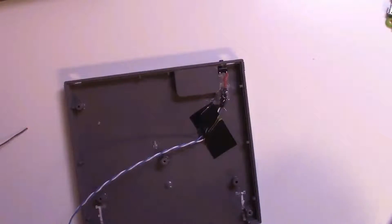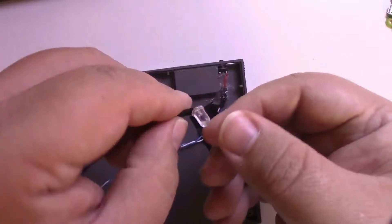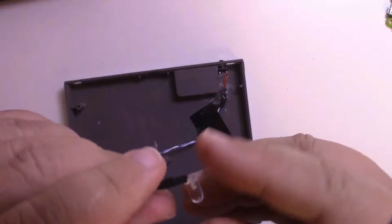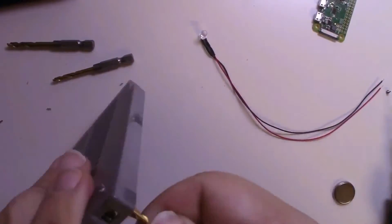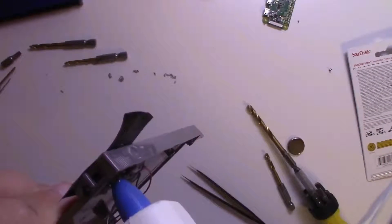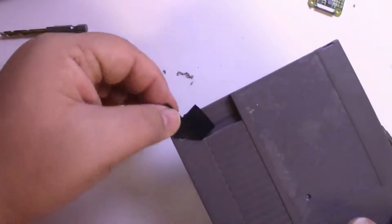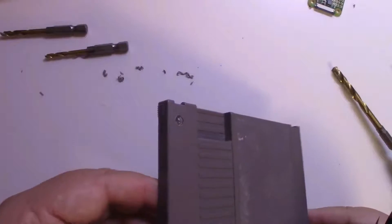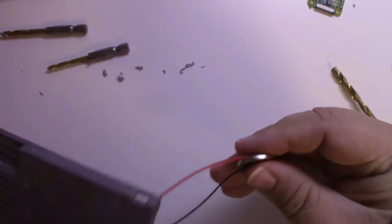Now we're going to get the LED ready. I bend the LED over — it makes it easier to fit in. Just be careful not to break it. I test it before gluing it in. Go ahead and drill your hole for the LED, get your LED in there, use some tape to hold it in place, and apply a generous amount of hot glue. Once it dries, pull the tape off — and there's your LED and your switch. I go ahead and test the LED again just to make sure nothing happened during the gluing process.